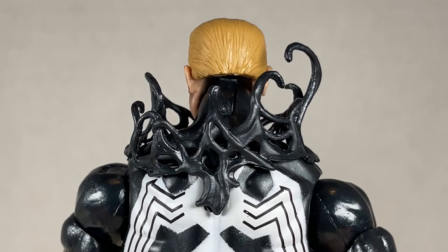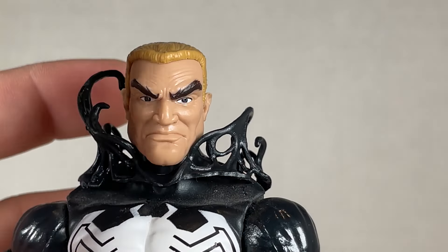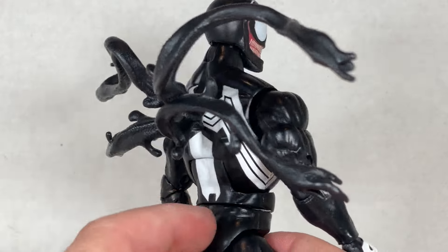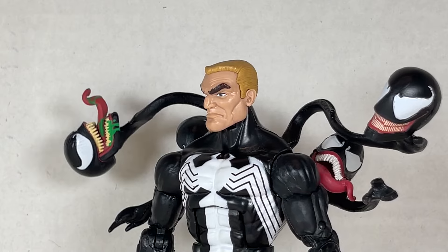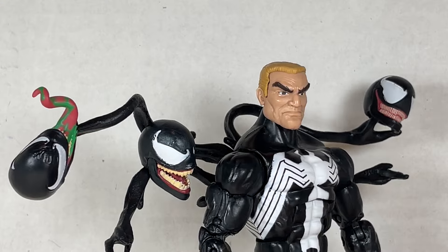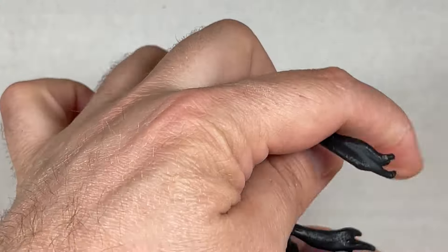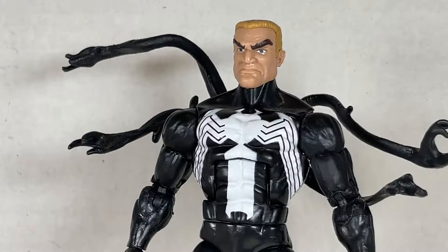To accentuate the normal Eddie Brock head sculpt, this peg in the back can facilitate this symbiote effect, like his head is being unveiled. Pretty nice and cool, but it's kind of weird on this. You can also give Venom this backpack of tentacles — it looks really cool. It's from the Agent Venom figure to hold weaponry, but I'm going to have it hold something infinitely better. Similar to the movies and comics, you can have the Venom heads hanging off of this, kind of like a Christmas tree in a way.